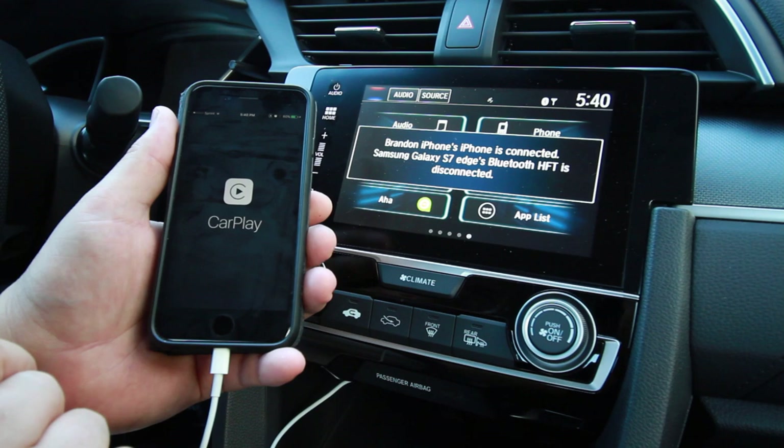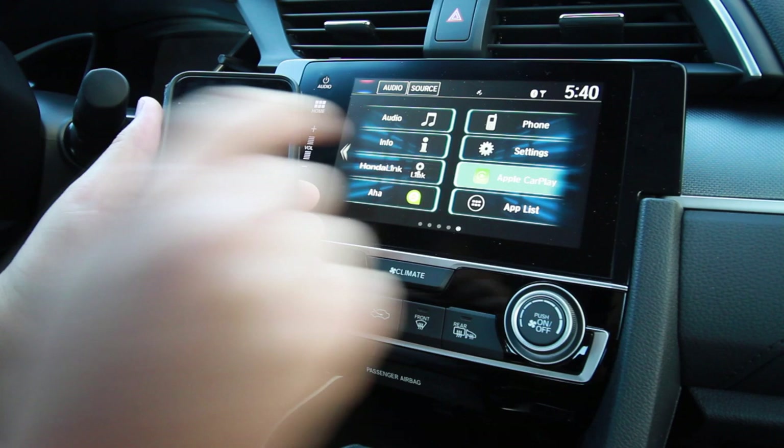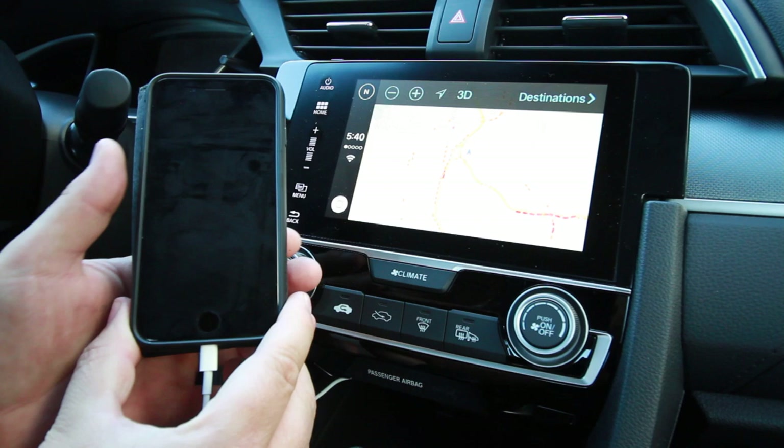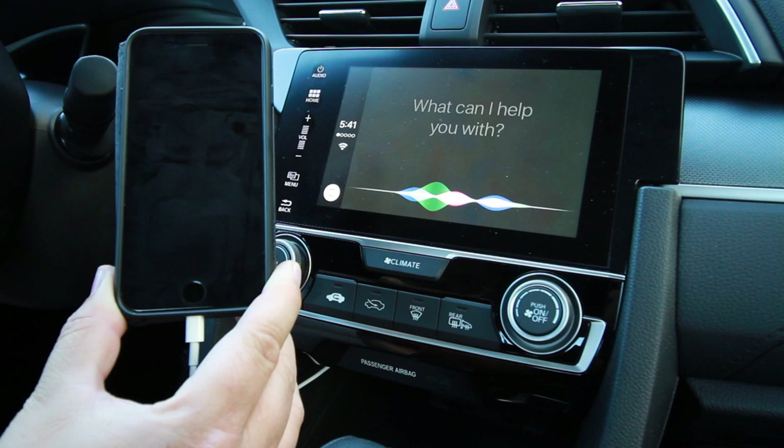There — easy as that, you now have CarPlay enabled on your Honda Civic. You can do maps directly from your phone, and you can also access Siri from the steering wheel controls.